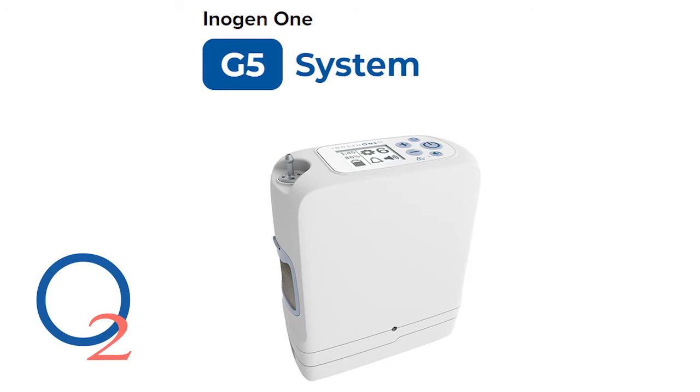Alright everybody, thanks for joining in again for our OxyMedical podcast FAQ series. Today we're going to do an Inogen One G5 review.